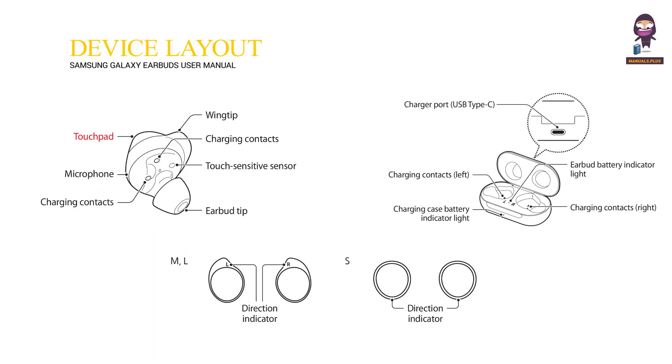Device Layout. Touchpad. Microphone. Charging Contacts. Wingtip. Charging Contacts. Touch Sensitive Sensor. Earbud Tip. Direction Indicator. Direction Indicator. Charger Port, USB Type-C.